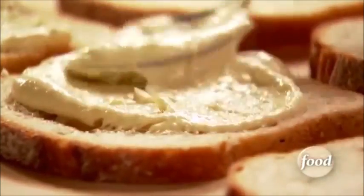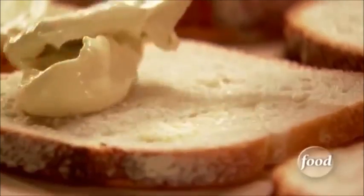Inside of this, I'm going to put really good cheese. I'm going to put some butter bacon and put it on the panini press. You can always do it in a sauté pan, just like a classic grilled cheese sandwich.